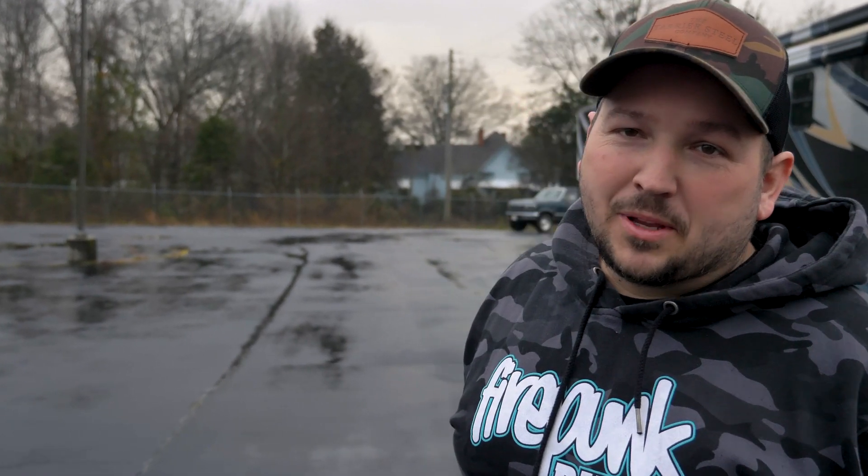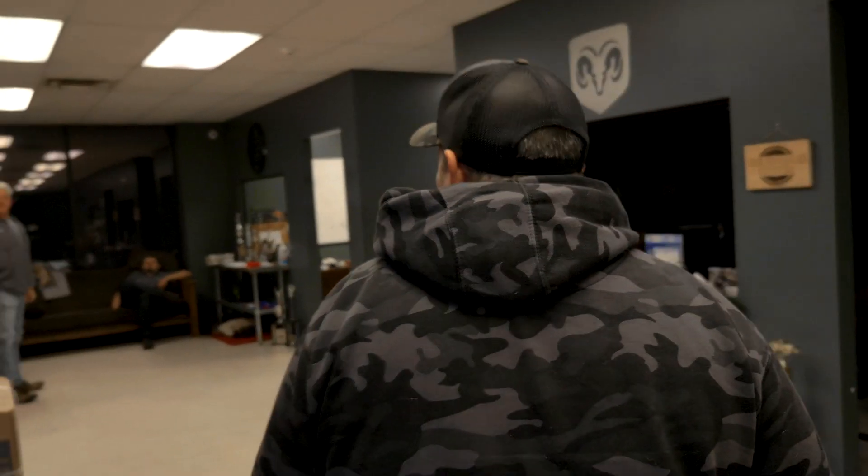I figured I'd take you guys in and have you guys meet Phil Taylor. If you've never met Phil Taylor, you are in for a treat. I'm wanting him to show us around the shop, give us a nickel tour, and you can see where all the torque converters that we sell you guys are manufactured at. This is Phil Taylor.